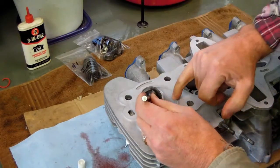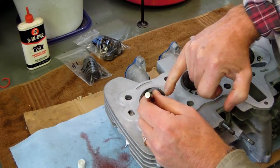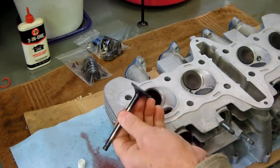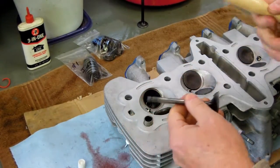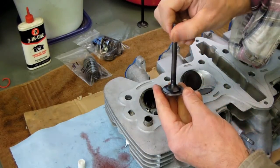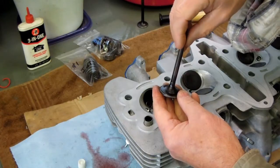So I'm going to duplicate the process again — put a little valve paste around, make sure it's evenly distributed, attach the suction tool, put a little drop of oil, put it back in, and keep doing it until I'm satisfied. A couple of minutes is usually all it takes.